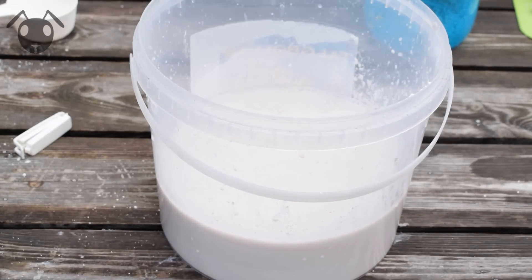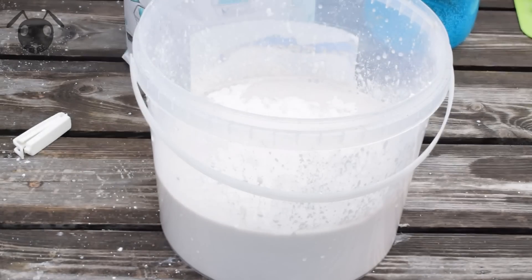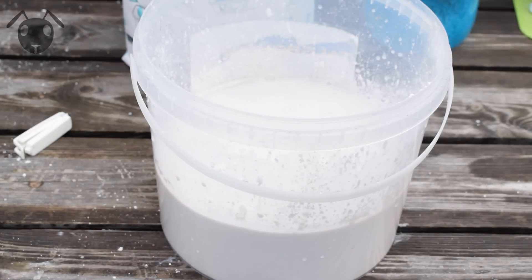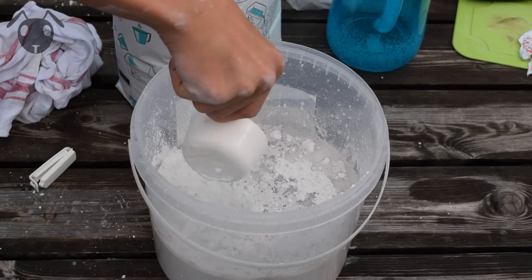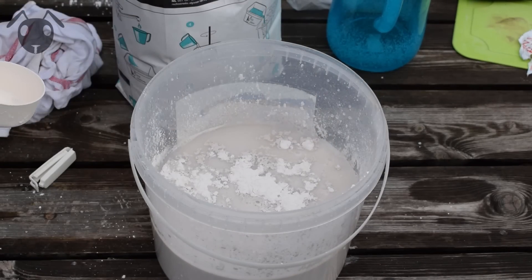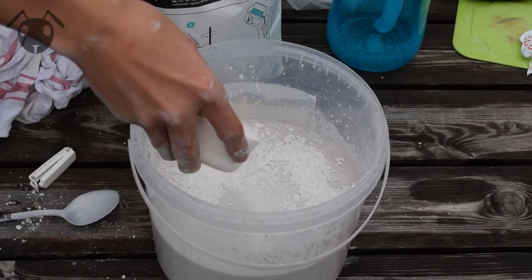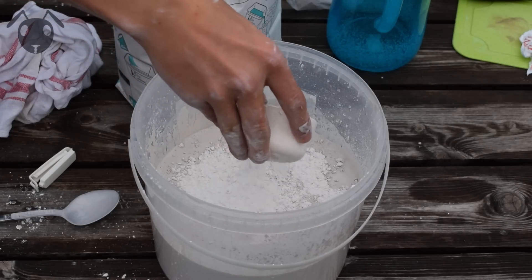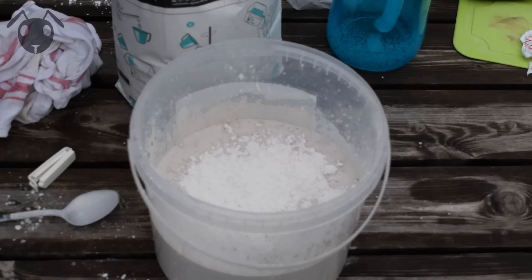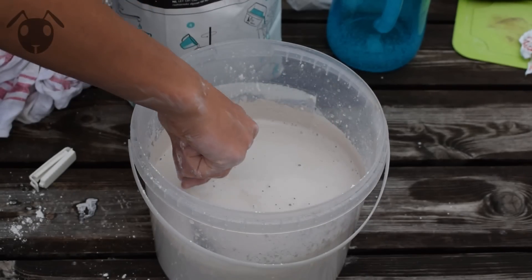The consistency of the plaster should be like yogurt when it's done. The plaster isn't sinking anymore — that means it's perfect. When you see the large islands that form on the surface, start stirring it to avoid as many lumps as possible.